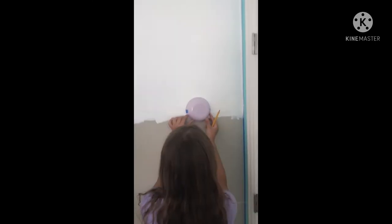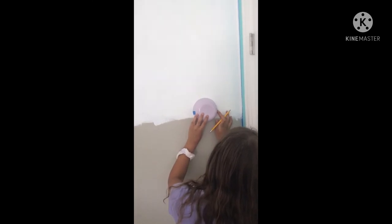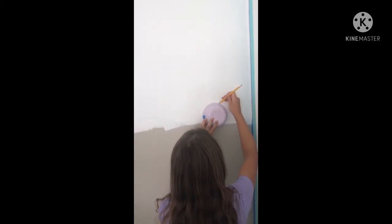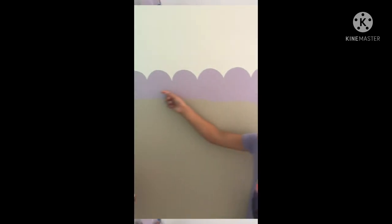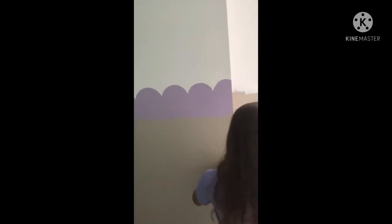We are going to do the stencil for the purple part. We put this tape underneath it and then flip it against the wall and just go across it like that. Here are some that we've already painted — it's going to look like this just all the way down and all around the room.